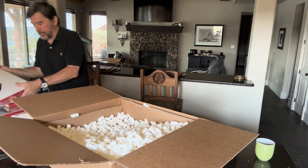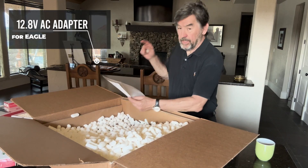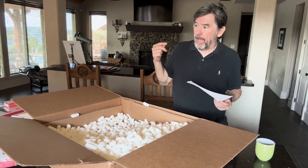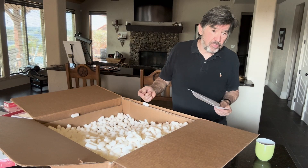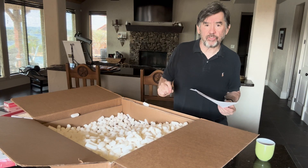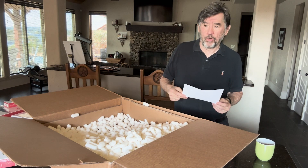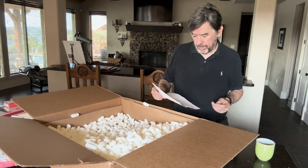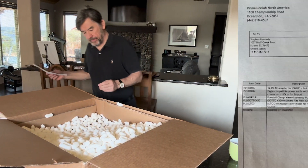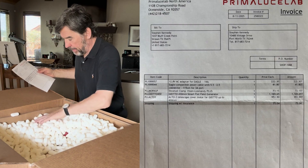I ordered the 12.8 volt AC adapter for the Eagle. That's something I ordered because I noticed that the power supply I was using — the voltage was not correct for it. I think there was an undervoltage issue, so I ordered a power supply. These are the objects that I ordered — that's everything in the box.